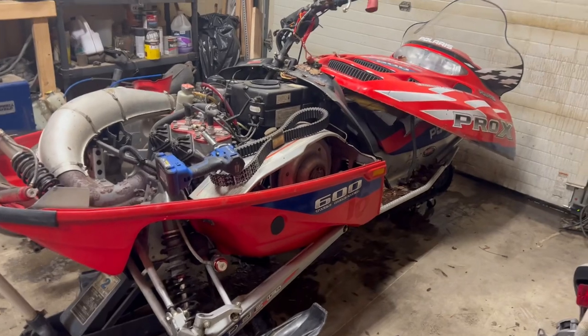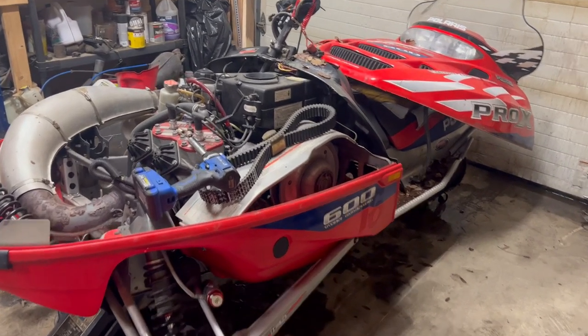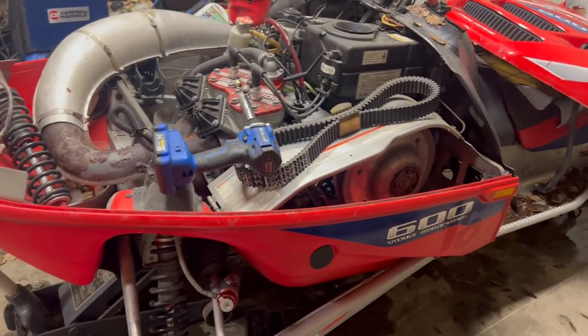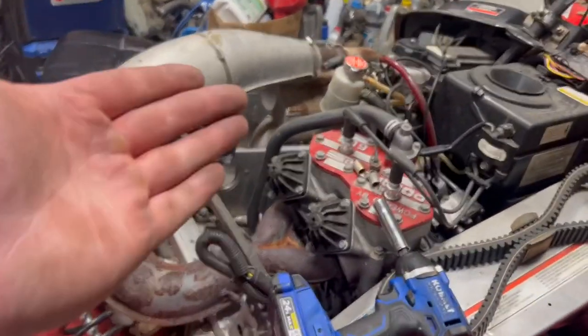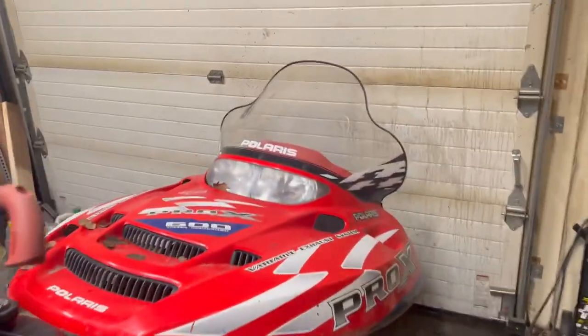It's just a little 600 small block — as far as I know it's stock except for an SLP can. But it's been running pretty good. Took it up and down the street, I think dead-hooked it — it actually ripped pretty good, not gonna lie. Not gonna be crazy fast or anything, but it definitely puts all the power this thing makes down to the ground. It scooted.